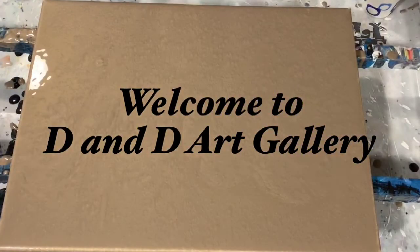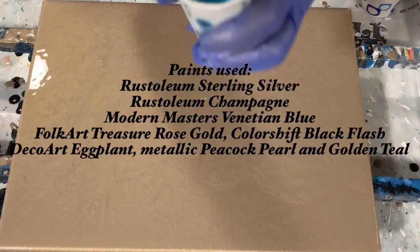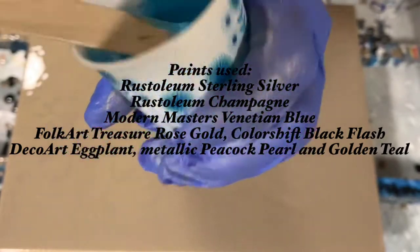Hi everybody, it's Deb from D&D Art Gallery. I'm doing a voiceover for this video. Today I have a 12 by 16 inch canvas I'm going to be doing a swipe on, and my base coat here is Rust-Oleum Metallic Champagne. I will list in the description all the paints that I have used.